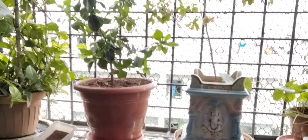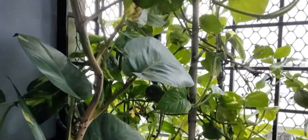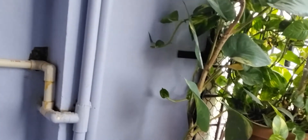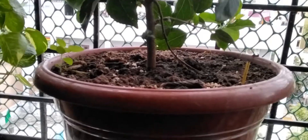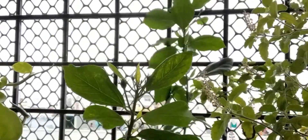These are our outdoor plants. This one is the money plant which got many leaves. And this one is also the money plant. This is the hibiscus plant which gives pink color flowers. They are so pretty.